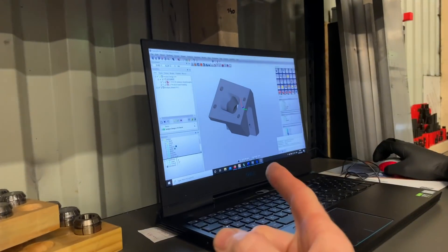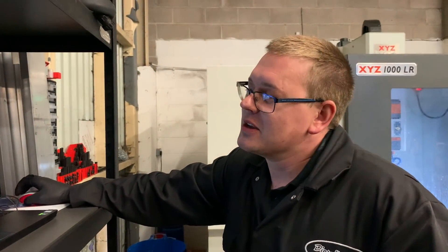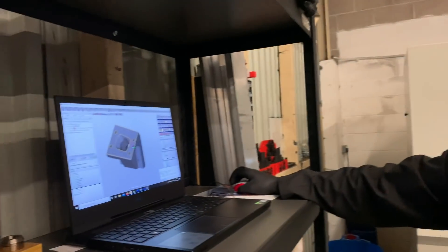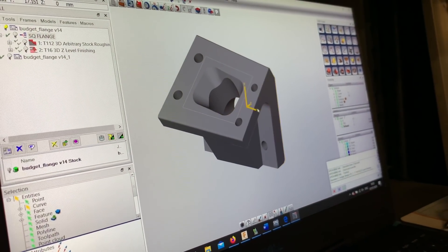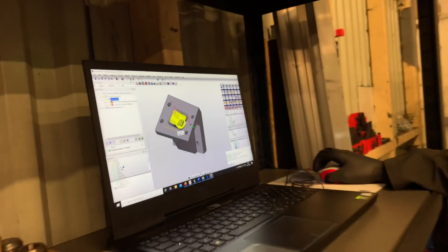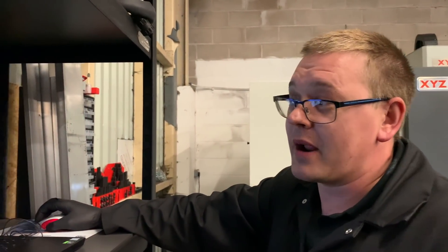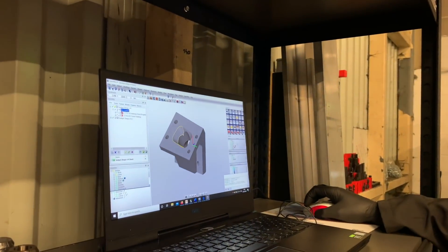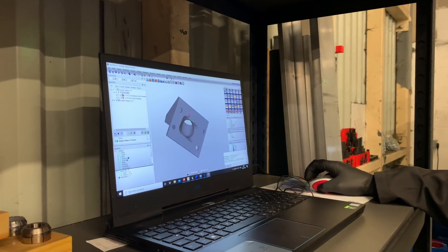So this is Hypermill and Jonathan is going to tell us something interesting about this. This is our manifold adapter model and this is where we can generate the programs to create all the fancy shapes. Why do we need Hypermill for that? Because Siemens has its limitations — we can do quite complex things, but Siemens is the control of the machine. When things get really complex with tapers and radii leading into tapers, we need to use more powerful software, so we use Hypermill.